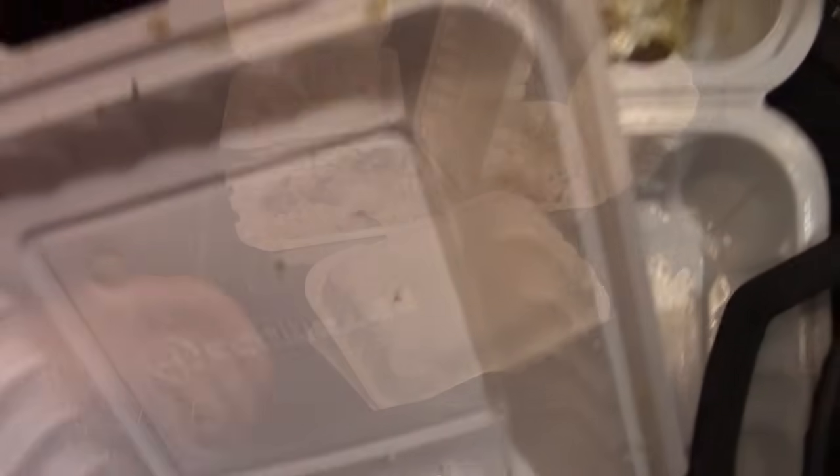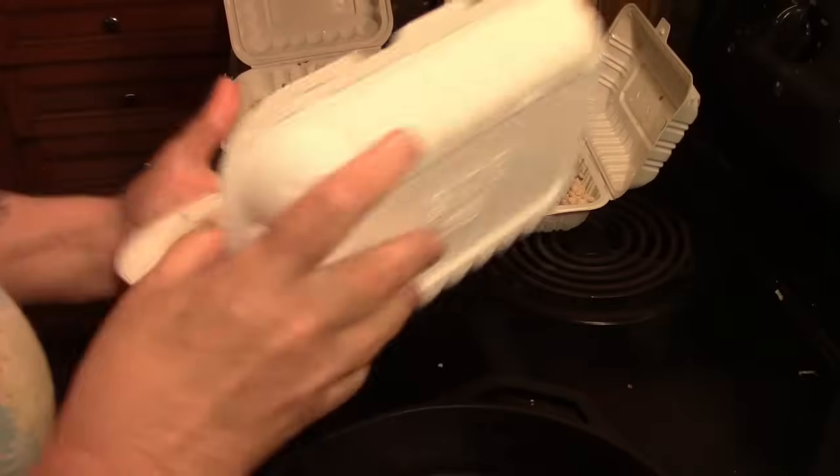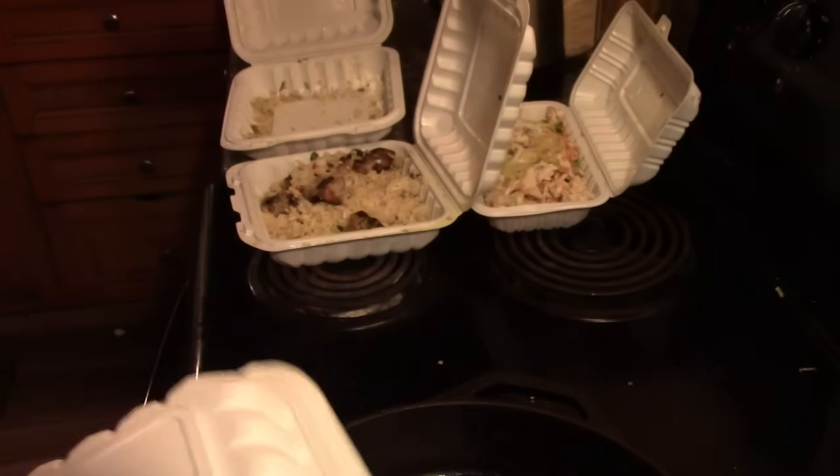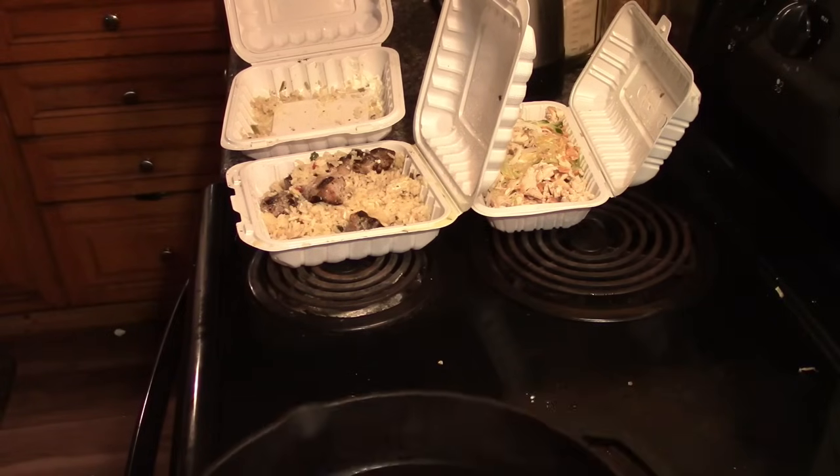I'm just going to take these seasoned potatoes and put them in this takeout container here. Let me know if you want to see me do something with those, because they are seasoned potatoes.